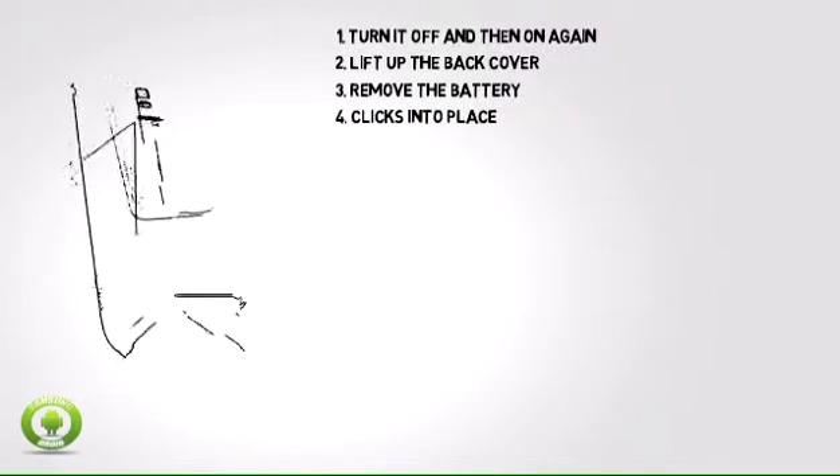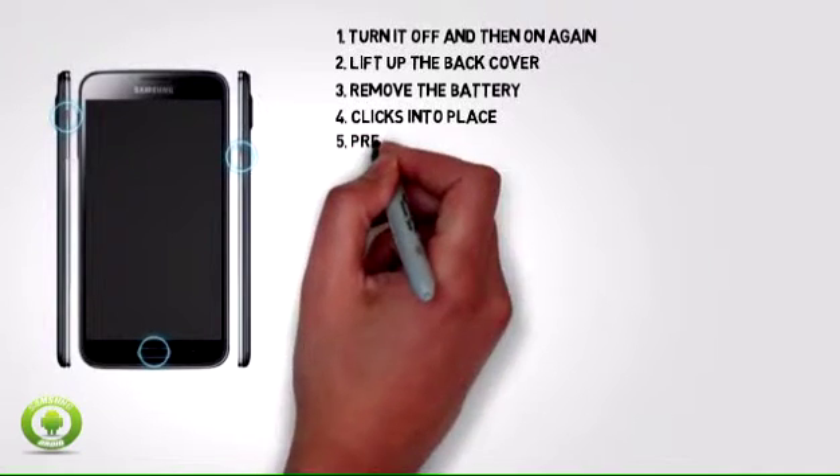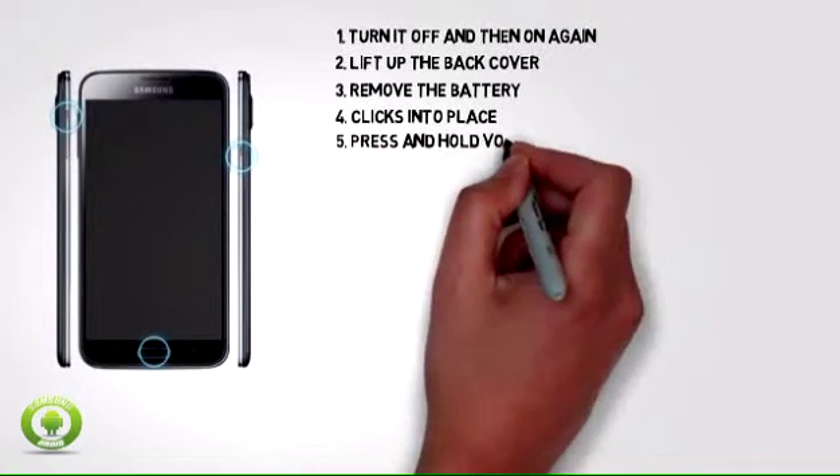Step 4: Line up the battery cover hinge with the designated holes inside the phone, then push the cover down until it clicks into place.